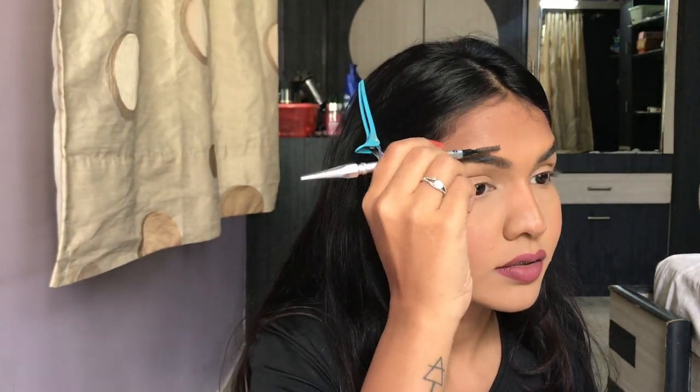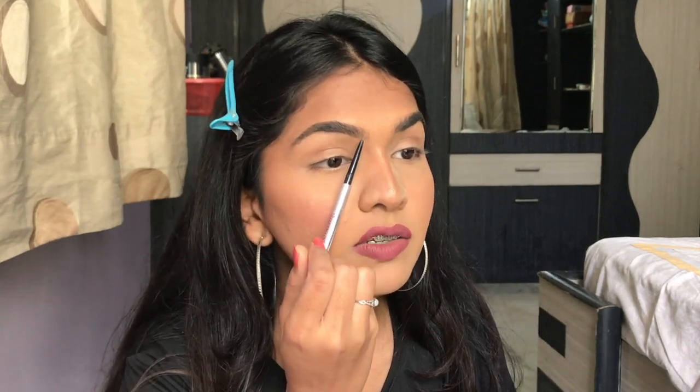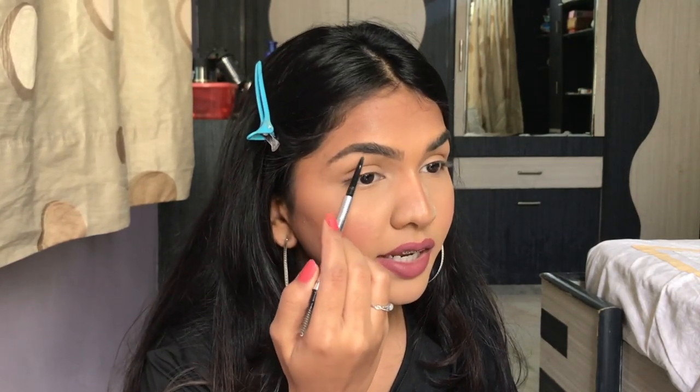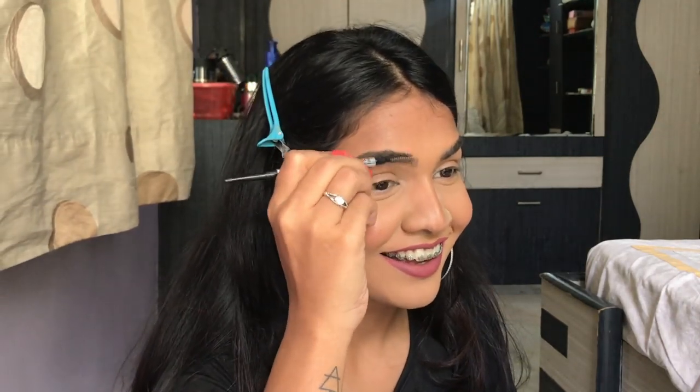I'll also show how to do your brows in the same process, because brows are a major part of pulling your whole eyeshadow look together. My eyebrow starts here originally but I like to pull it a little further since I have a big gap between my brows. Always stroke your eyebrows — never draw them like a line, because that looks very unnatural.